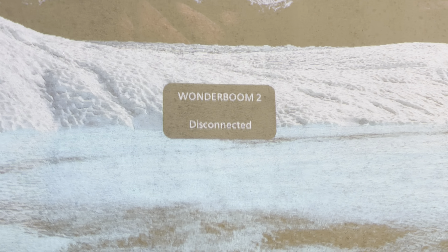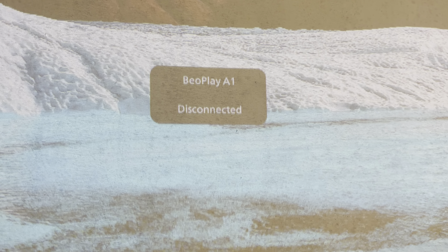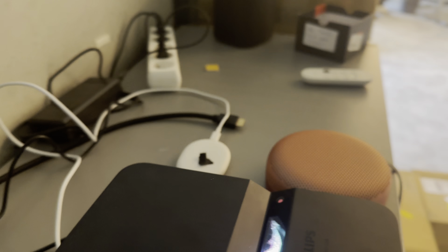I want to unpair the second one as well. I will do exactly the same thing — press the second button until I see the message. And now it's unpaired. So we are talking about this button on the back, the first one and the second one. Thank you.